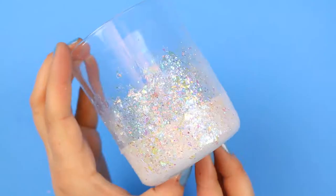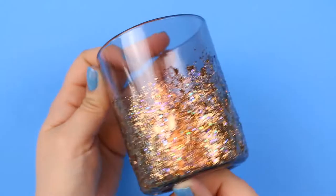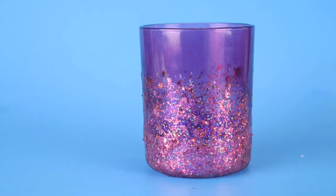I probably could have gotten away with just one coat of the Glitterific, but I added a second layer for an even denser coat of glitter. The Glitterific takes about 24 hours to fully cure, so I was careful not to handle the candle holders too much after painting.